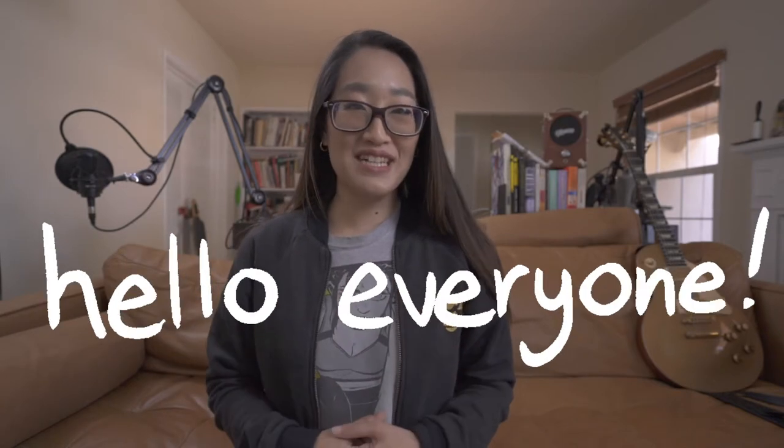Hello everyone! Welcome back to my channel. Today I'm going to be sharing the camera equipment that I use to make my YouTube videos. If you're new to this channel, I'm Janet. I used to be a storyboard artist at Disney, but I quit my job in order to become an independent artist. I make art, business, and filmmaking content here on YouTube.